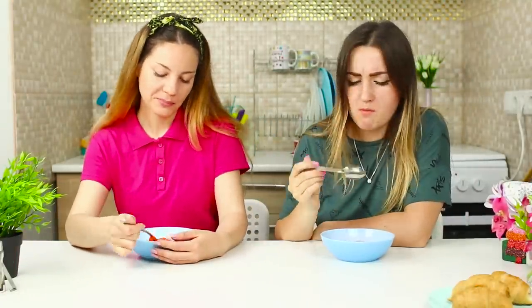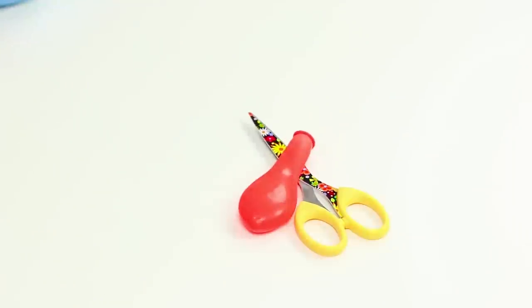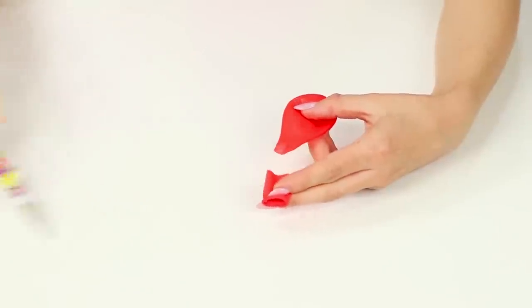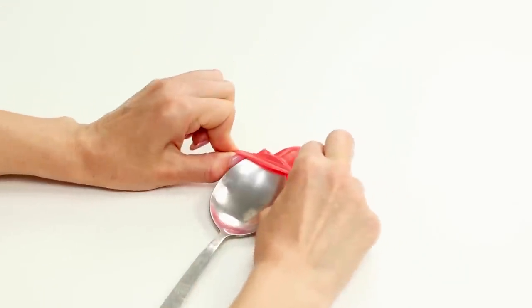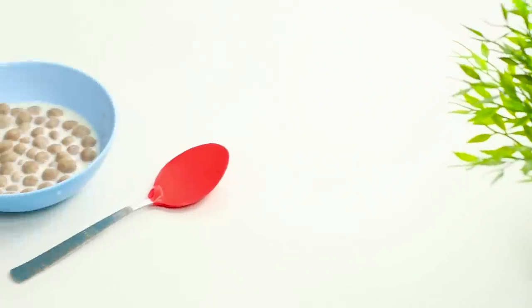Did you think you were the laziest person you knew and it would be impossible to get any lazier? We're going to surprise you! For this life hack, you will need a balloon and scissors. Cut the narrow part of the balloon and pull the large part over the spoon. Use the spoon as usual, then just remove the balloon cover. Now you don't have to do the dishes!